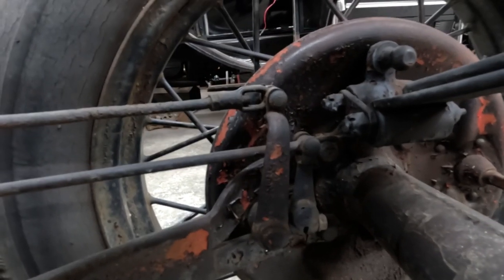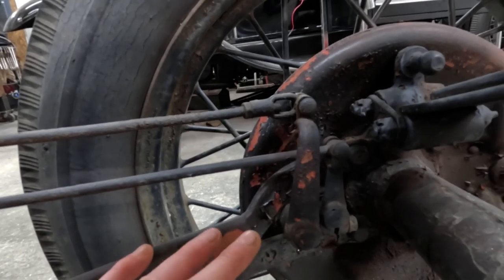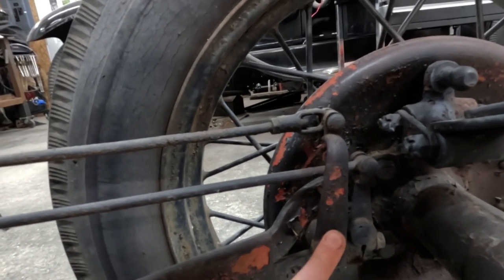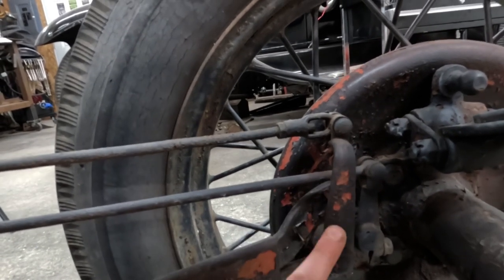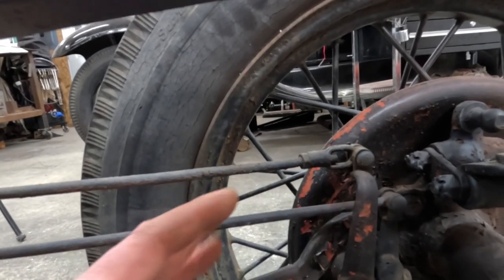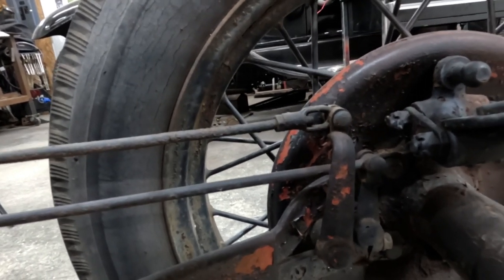Now we're in the back — this is the driver's side rear — and you can see it has two arms in here. One is the parking/emergency brake and the other is your normal service brake. Model A's were the only ones that had separate brakes; starting in '32 they tied them in together so your parking brake just actuated your normal service brake. That's actually a nice advantage with Model A's — you have a backup system if a clevis breaks or your pedal fails.